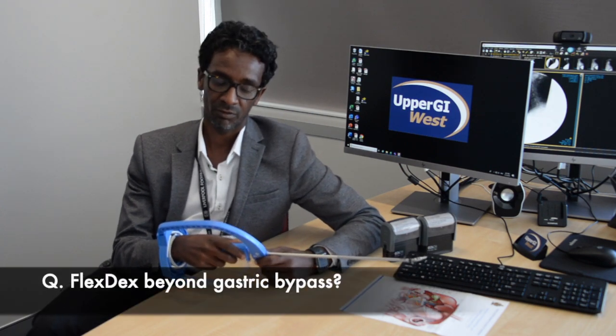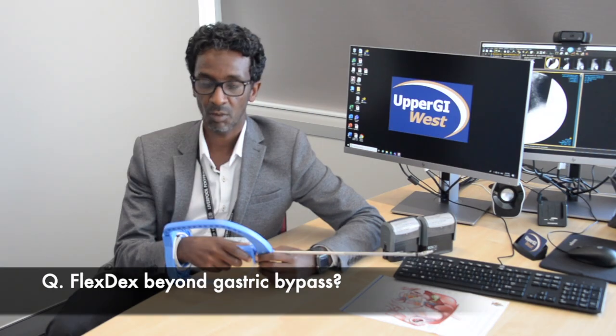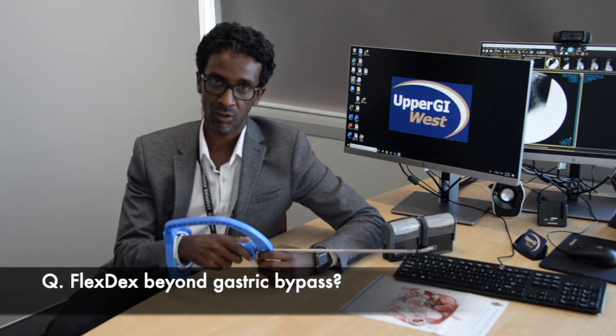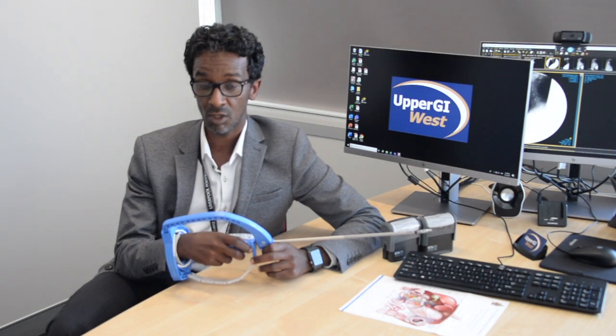Outside the field of bypass surgery, we've used FlexTex to reconstruct in complex surgeries such as duodenectomies. I've managed to use it to reconstruct the duodenum in those situations. I've also managed to use it in Ivor Lewis esophagectomy. One of my colleagues has managed to do that successfully in a few cases as well, which confirmed the ability to stitch in the thorax without the difficulties normally faced when we try to do this thoracoscopically.